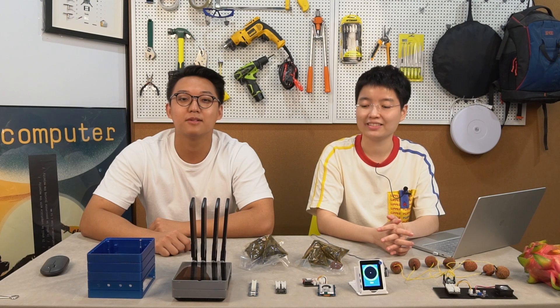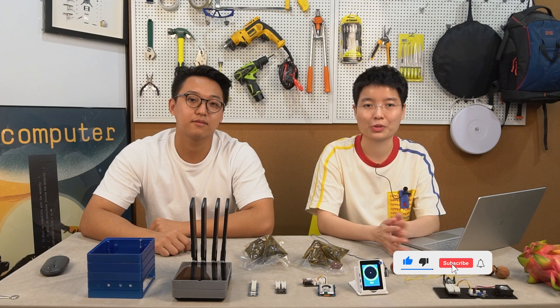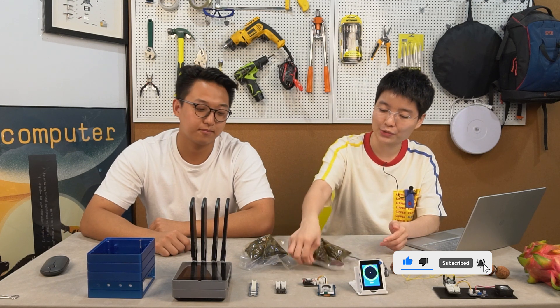Hello everyone, here is Anson and here is me. Welcome back from the short Dragon Ball Festival vacation. Many followers may ask what is rice dumpling — we have some from the Dragon Ball Festival, so we brought you some.